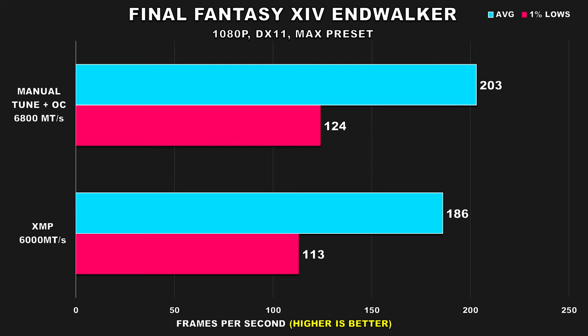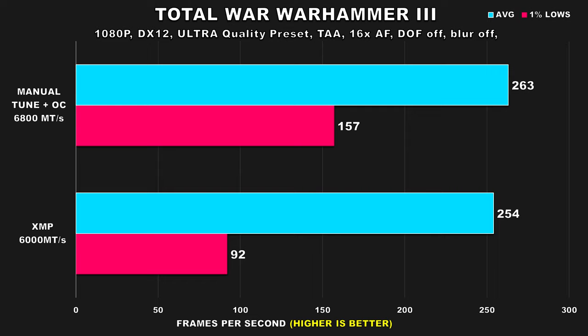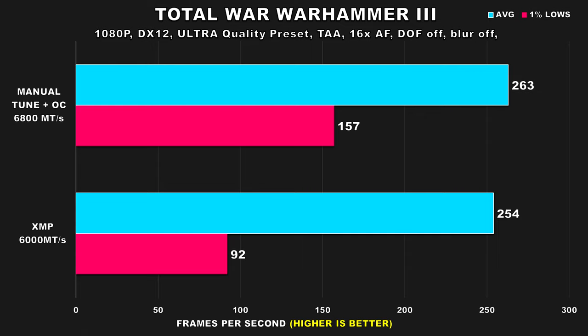Most of my focus will be on the 1% lows, because for all the titles the average FPS figures are already so high. What would be contributing to a smoother experience is the consistency with frame times. The next game is Total War Warhammer 3, and this is really interesting because while the average FPS doesn't change by much, the 1% lows show a staggering 71% improvement.